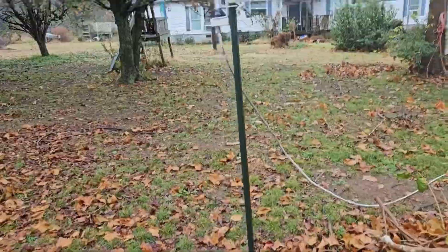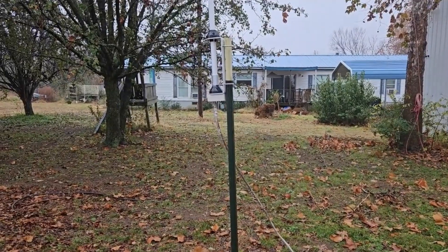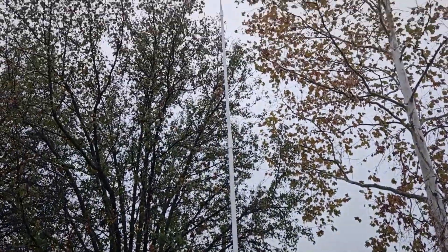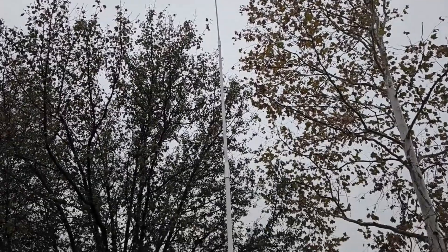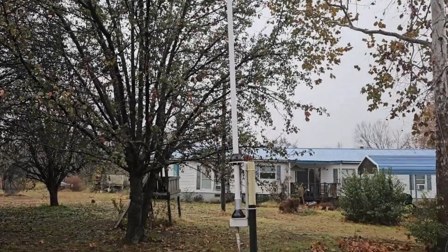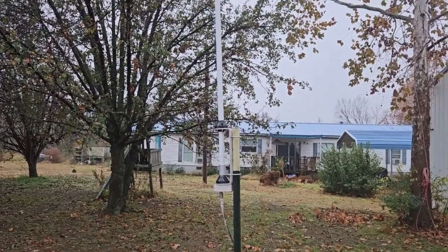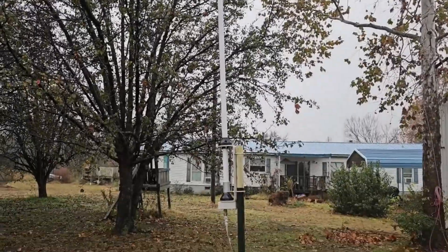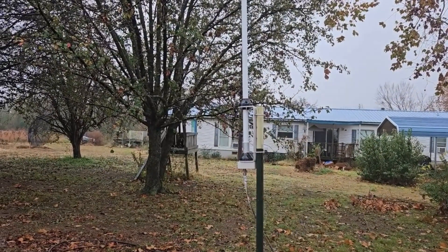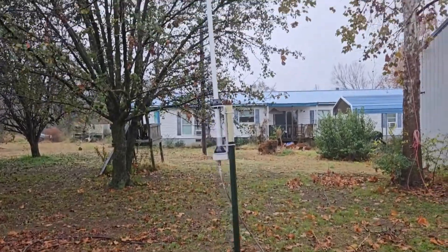Hey guys, it's Tom. How you doing today? First, let me show you my little metal T-post test setup. You can get these over at Lowe's or Atwoods or whatever. Anyway, check out this antenna I got — I picked this up and I'm doing a review on it.